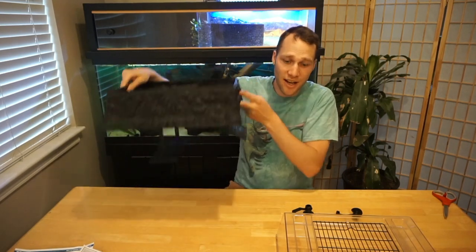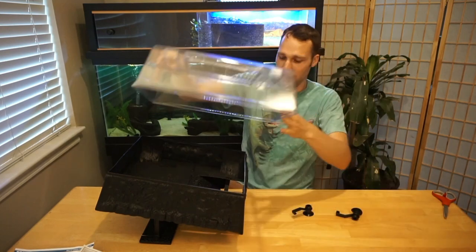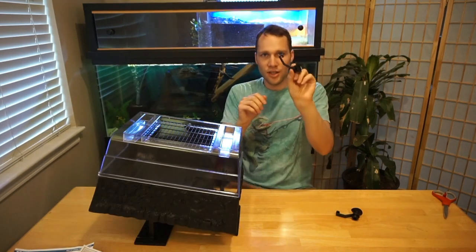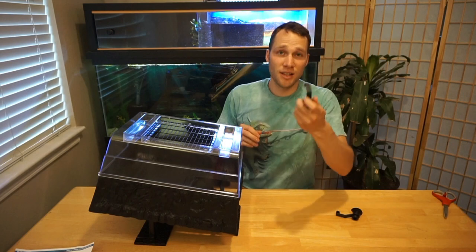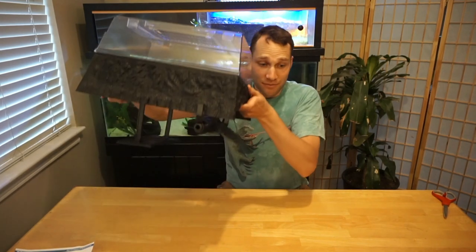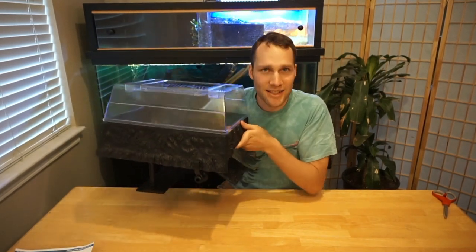You have the entire base together now. All that's left is the top, which simply rests on the rim around your base. Then you have these little suction cups to help hold it to the side of your tank — just put the little tab through the slot on the base. And there you have it: the Reptology Life Science Turtle Topper Above Tank Basking Platform.